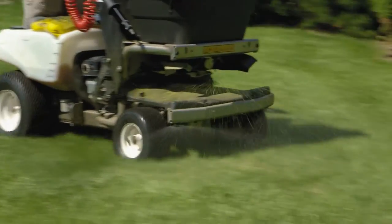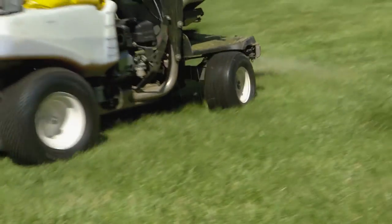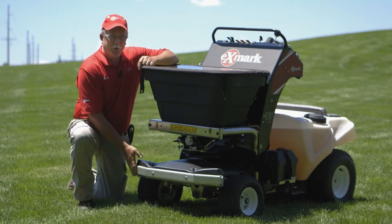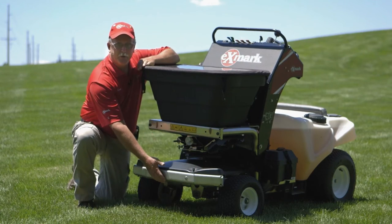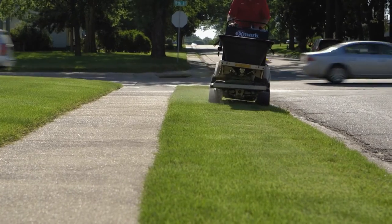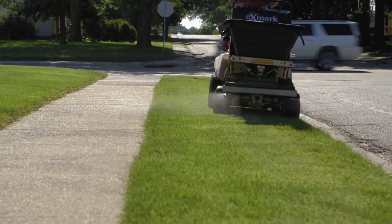An exciting feature of the Exmark spreader sprayer is its ability to use both wide and narrow sprays. Many units have gone to a single spray jet — wide or narrow in the middle. Exmark went to wide spray jets on the outside and a narrow spray jet in the middle that reaches to basically the outside of the front wheels.